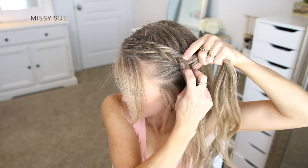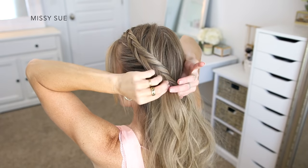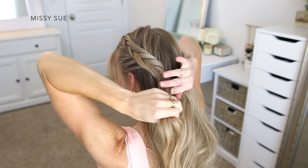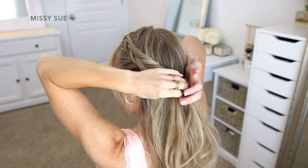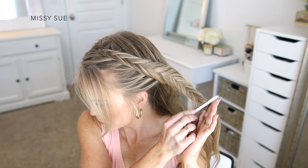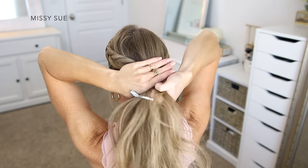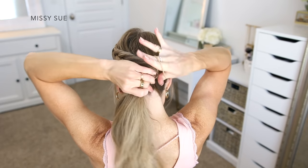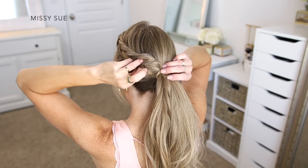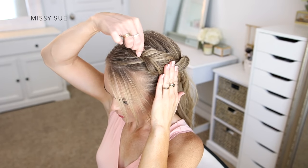I'm continuing to divide off small sections of hair from one side, crossing them under to the opposite side, and picking up new sections from along my head and bringing them into the braid. Once the braid trails above my left ear and reaches just behind my ear, I'm going to stop adding in new sections and just continue braiding down the length of hair to near the bottom, then take a clip to hold the end so it doesn't unravel. I'm combining the remaining hair together, adding in the braid last, and tying all of it off with a hair band. Then I go back over the braid and pinch and pull on the edges to make it wider and more full.